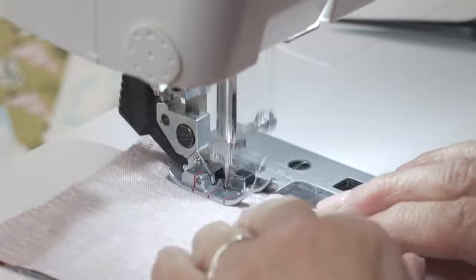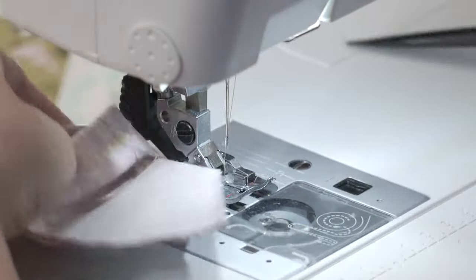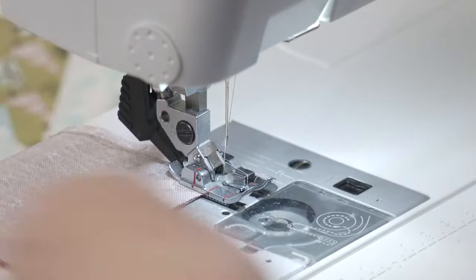Judy says Erica uses 80-weight thread in her bobbin — is it also Aurifil? Mine is, yes. Mine is not — mine is a pre-wound bobbin. She orders her pre-wound bobbins from the internet; you can also buy them at your local quilt store sometimes.